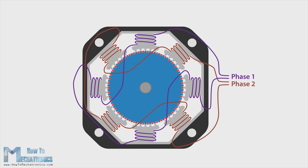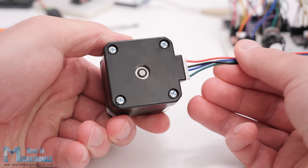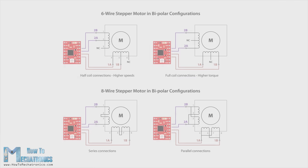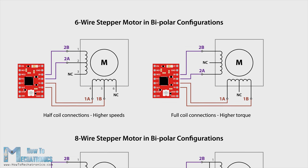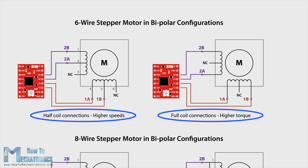The stator coils are organized in two phases, and we can notice this if we look at the number of wires of the stepper motor. It has 4 wires, 2 for each phase. The 4 different magnetic field orientations are possible as we can let current flow through the phases in both directions. There are also stepper motors with 5, 6 or even 8 wires, but they still work on 2 phases or we control them with just 4 terminals. They can provide different performance characteristics like more torque or more speed, depending on how we connect these wires on the 4 control terminals.